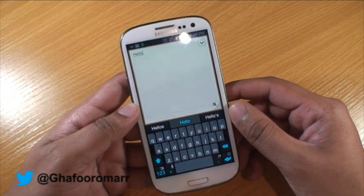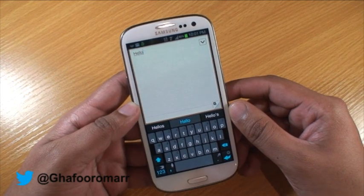So that was just a look at some keyboards that you can customize your Galaxy device with. Thanks for watching guys.